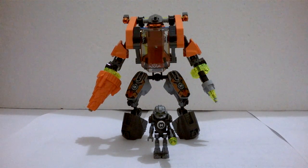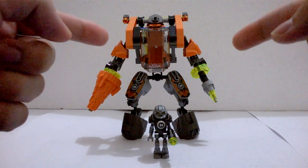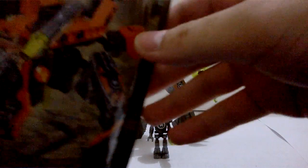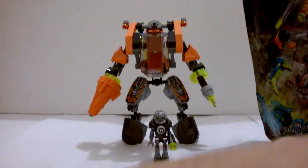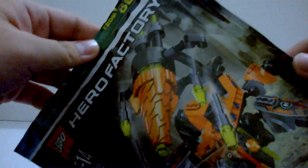Hey, how do you do? Back with me Ezra, and this is my latest MOC: the Bulk Drill Machine. The name pretty much suggests it — this is a MOC made from the Hero Factory Bulk Drill Machine set, exact same name.